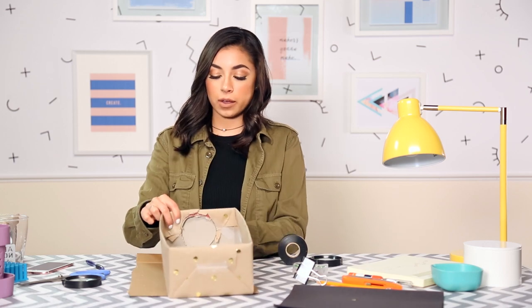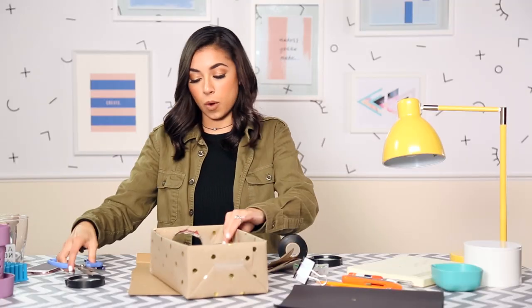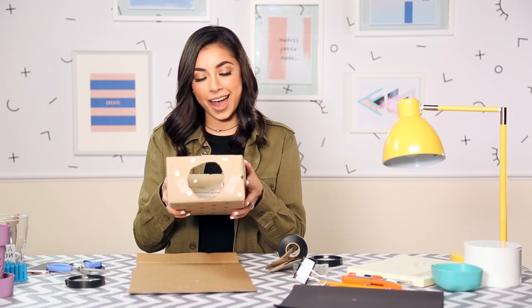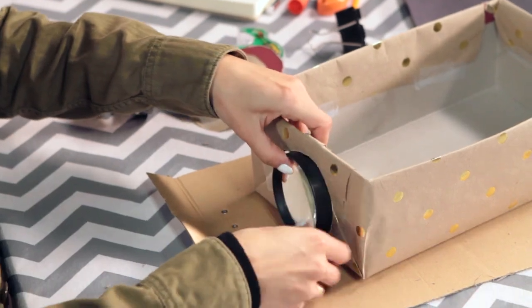I've cut out the majority of it and all I have left is a little piece right here. And voila! Look at that. Now you're just going to stick your magnifier glass in there and tape it down.